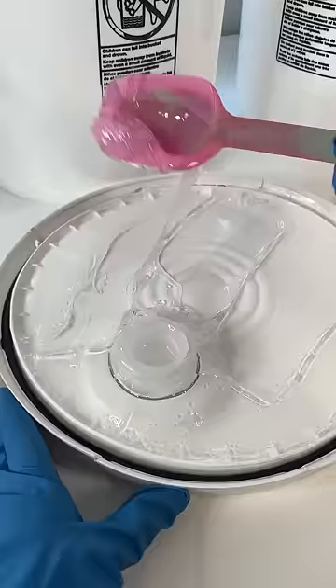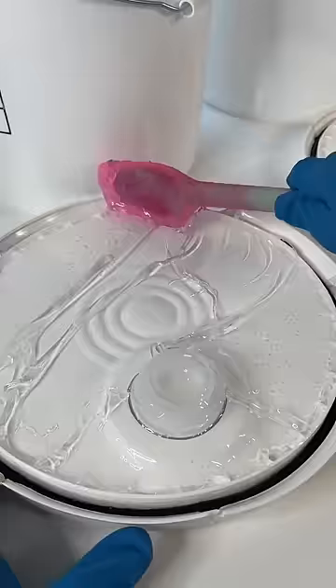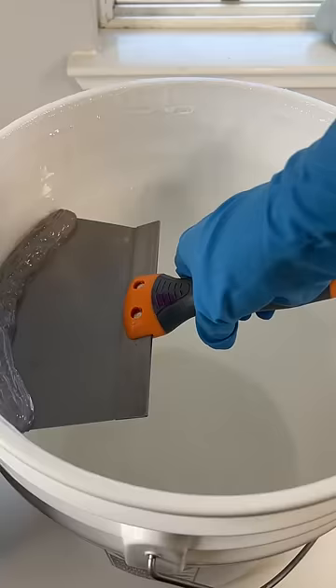I'm starting off with the lids just to get them out of the way, and this is my favorite part because it's so satisfying. I have another gloss to make and I really don't want to open another bucket right now, so I'm hoping that this gives me 60 ounces. Starting off strong — just from the lids, I got 30 ounces of gloss base.